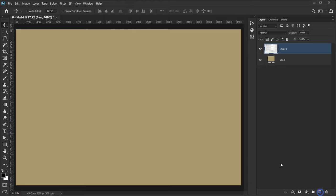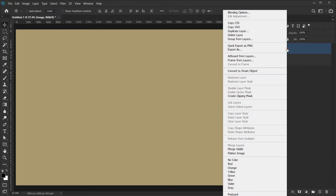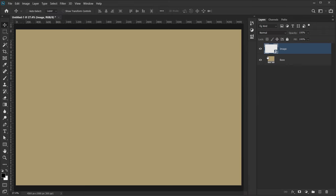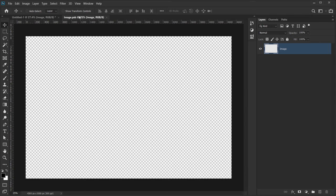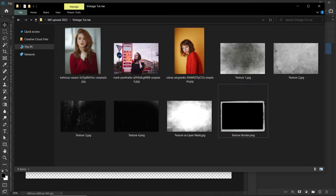Now I'm going to create a new layer on top and call it 'image', then right-click and convert it to a smart object. This is where we'll put our image. To enter the smart object you can double-click on it, or right-click and choose Edit Contents, and this will open it in a new tab.